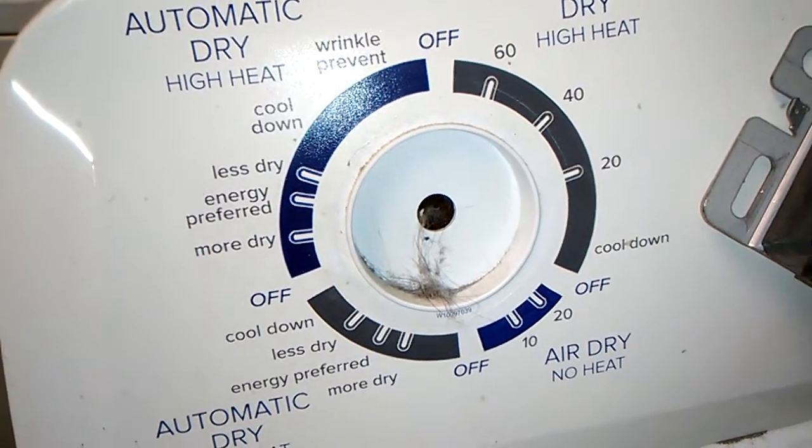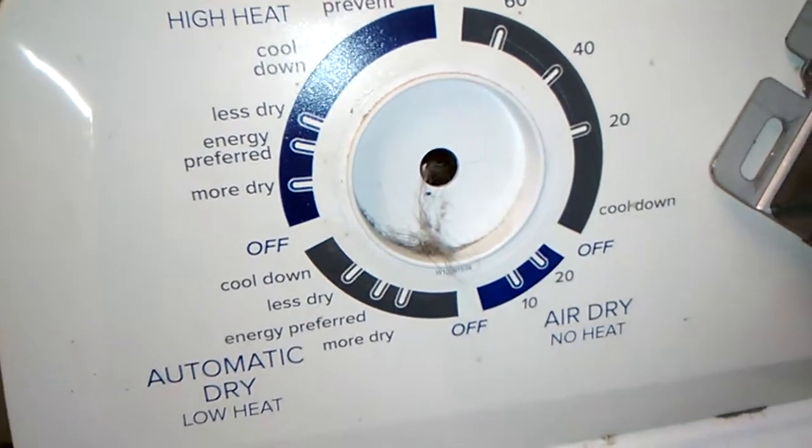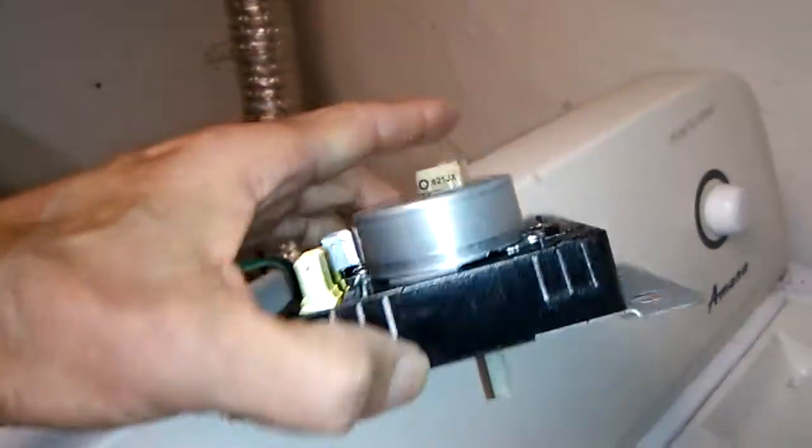And if you use the other side and try to use the automatic settings, it won't shut off either. So I'm assuming this needs to be replaced. I'm going to guess $120 — that's my guess.